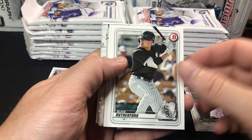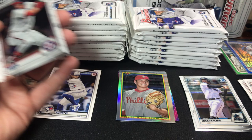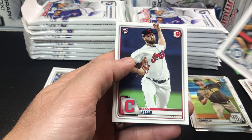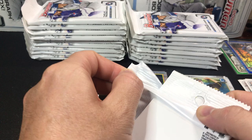Here we have a Ruben Cardenas first Bowman paper. Rutherford, Debbie Garcia. And then we have a Joey Cantillo first Bowman chrome. And Luis Garcia. There's a nice Luis Robert rookie card, Austin Nolan, and a Logan Allen. Not a bad box so far, and we have a lot of packs to go.